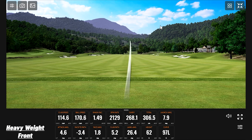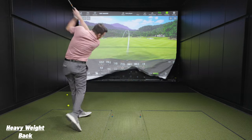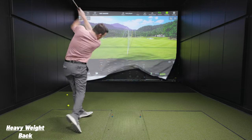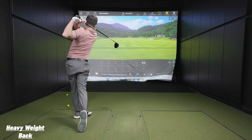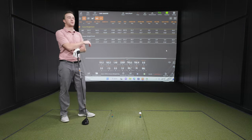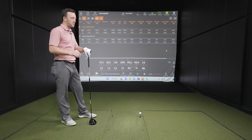After some initial shots, Cameron and I review the first five shots with each setting and notice some subtle differences.